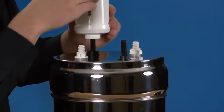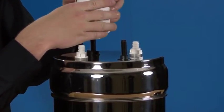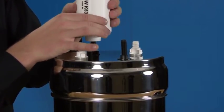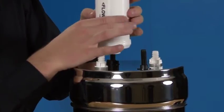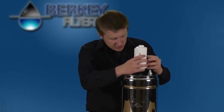Know where the sticker is and make 8 full rotations: 1, 2, 3, 4, 5, 6, 7, and 8. We'll repeat this process for the second filter on the opposite side.